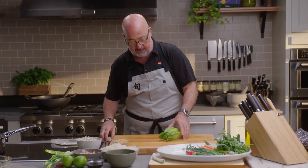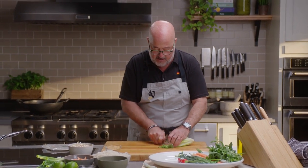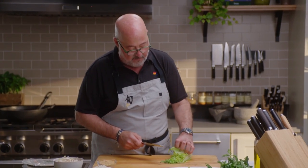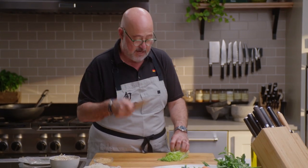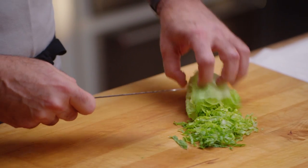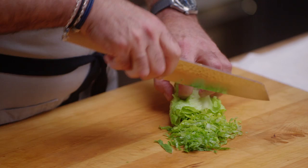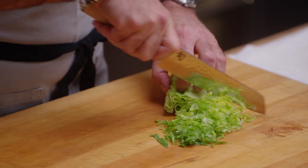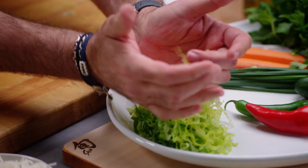Now we can start working with our different ingredients. Let's start with our lettuce. I will always start with my tip of the knife on the board. By holding the knife in my hand securely and choking up on it, I have more control over the knife blade. By using a claw posture on my lettuce, I'm making sure I'm not going to get my forefinger or my thumb on the board. And I have this beautiful chiffonade of romaine lettuce.